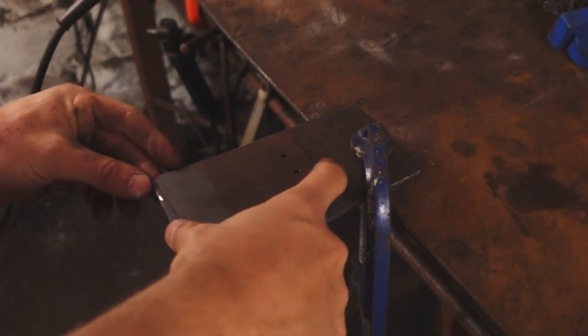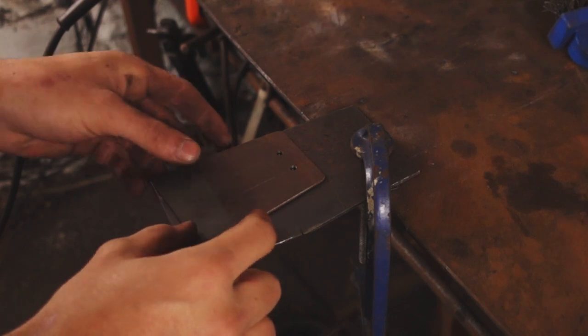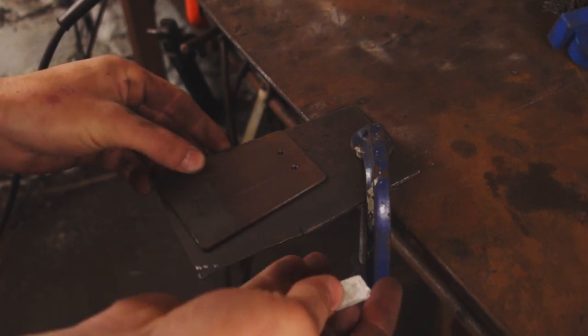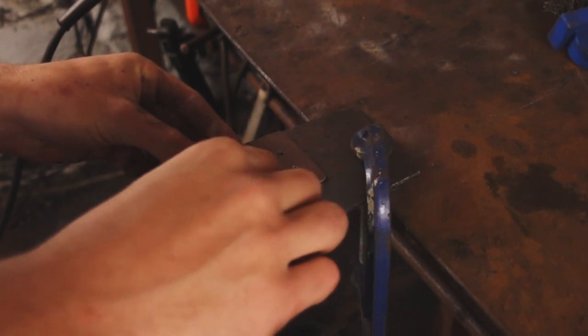I have this template which I use for the spatulas. I'll just mark out where I need to make the cuts and then we'll cut it out with an angle grinder.